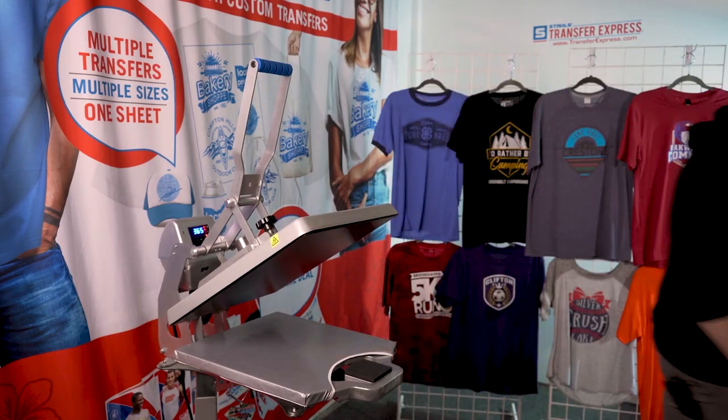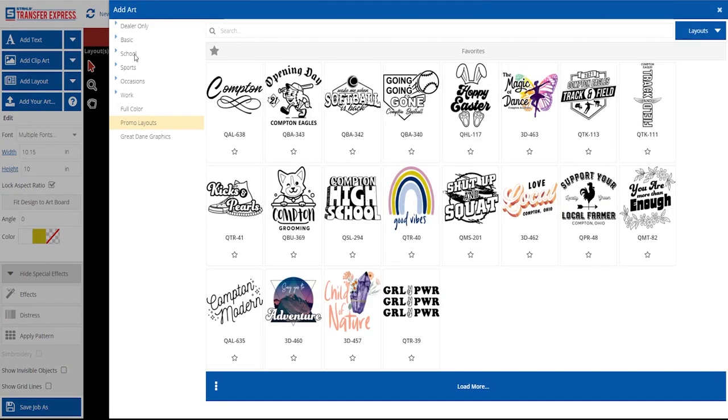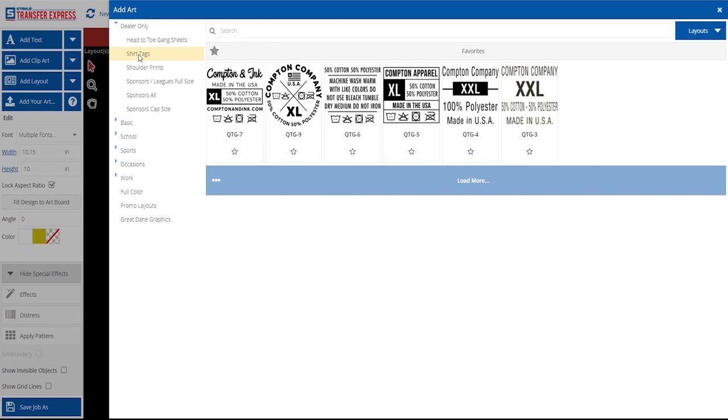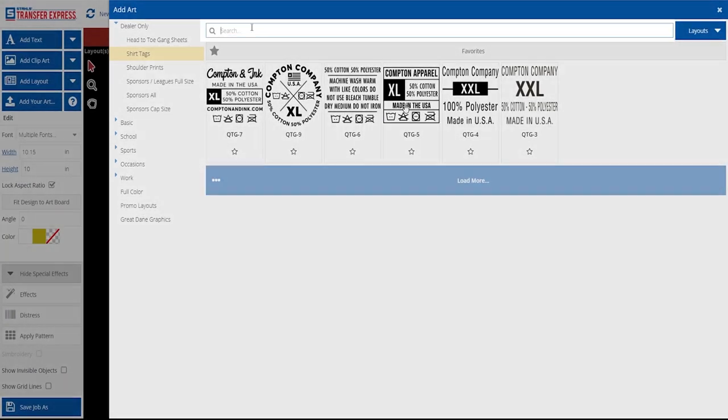Now that we're in EasyView Design Center, we've got our center chest full-front artwork already designed — it's a two-color with gold and white inks printing. To add your shirt tag, just go to the left-hand side menu, click 'Add Layout,' and at the top left you'll see 'Dealer Only.' Click on 'Shirt Tags' and look at how many pre-made inside tag designs are available. You can customize these with your company name, sizing information, fabric content, country of origin, and some even have professional icons. We'll choose the QTG5 layout today.